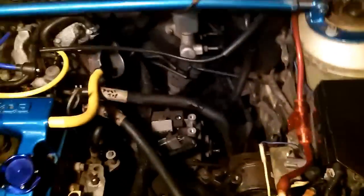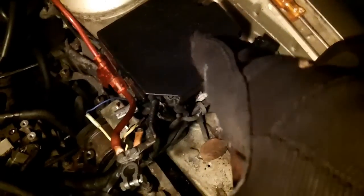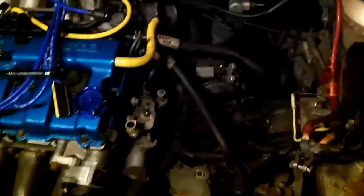Next step: disconnect the fuel filter. Turn the filter sideways — it will be full of fuel and also pressurized unless you pull the fuel pump relay while the car is running to depressurize the fuel lines. We forgot to do that, so we had to deal with pressurized fuel lines. It's not a huge deal but the fuel filter is chock full of gas, so turn it on its side as you take it out and dump it upside down over the grass so all the fuel comes out.